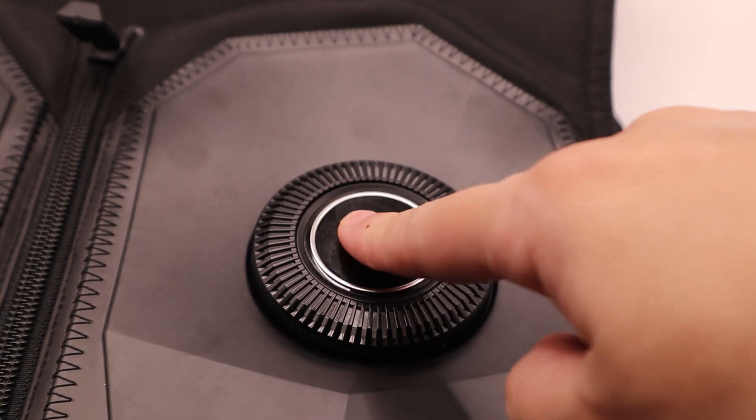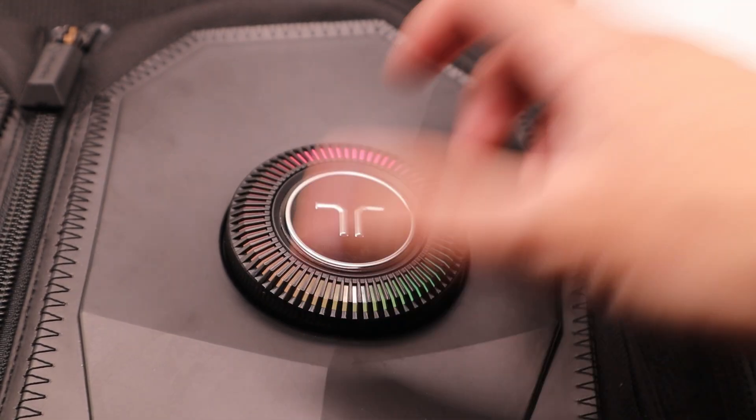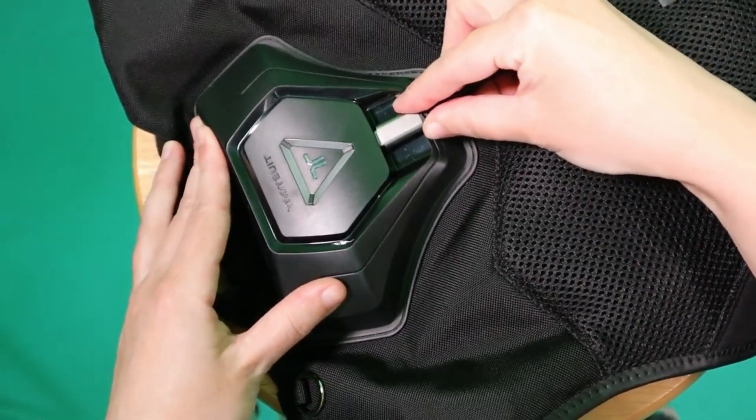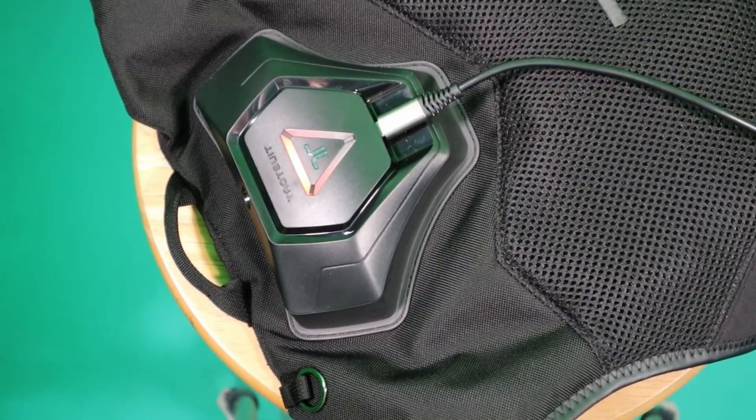The most obvious change is that front controller wheel. You can now adjust haptic intensity without taking the vest off or fumbling through an app. The X40 made you guess if everything was connected properly unless you wanted to strip down and check the back panel.